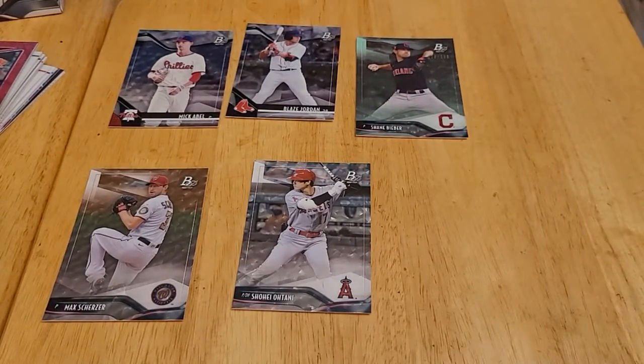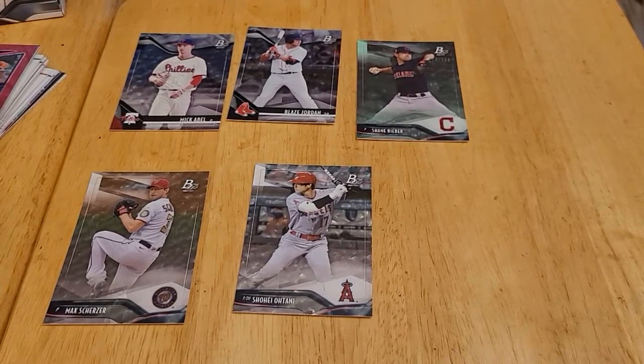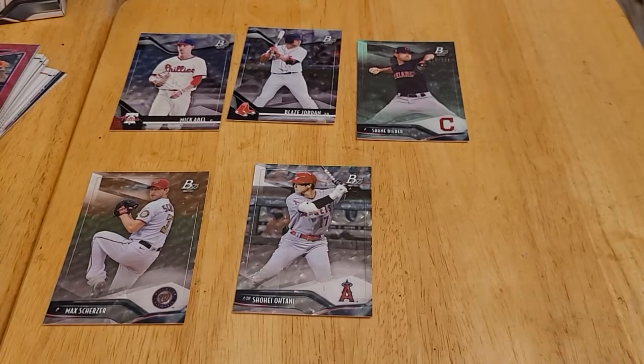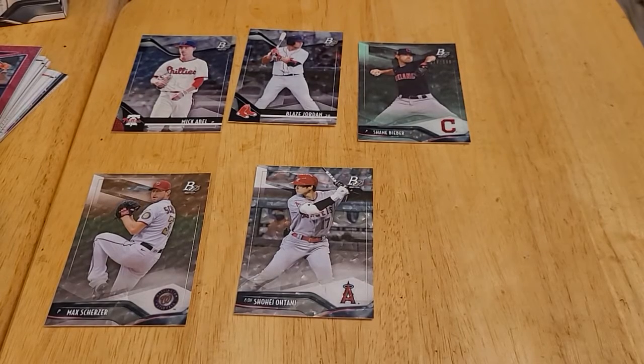I enjoyed that box — I enjoyed both boxes. Usually when I stop in at Walmart I just stare at empty shelves, but this time I was lucky enough to find some cards. I hope you enjoyed the video. If you did, like the video, subscribe, and leave a comment about any of the cards that I got. Like I said, if I passed over a card that should have been mentioned, let me know in the comments — I'd be happy to read it. I look forward to it. So until next time, I will talk to you later. Bye.